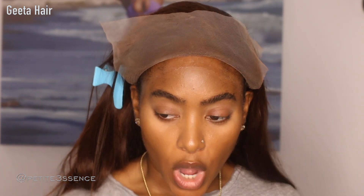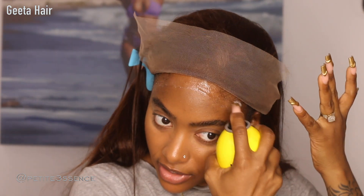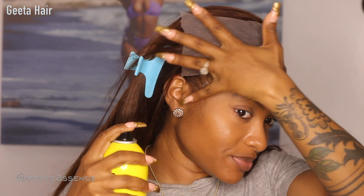After I use the glue, I get my spray and do a light layer of it on the glue. This works as a quick sealer — it allows the lace to kind of grab the area right away — and I just love that.